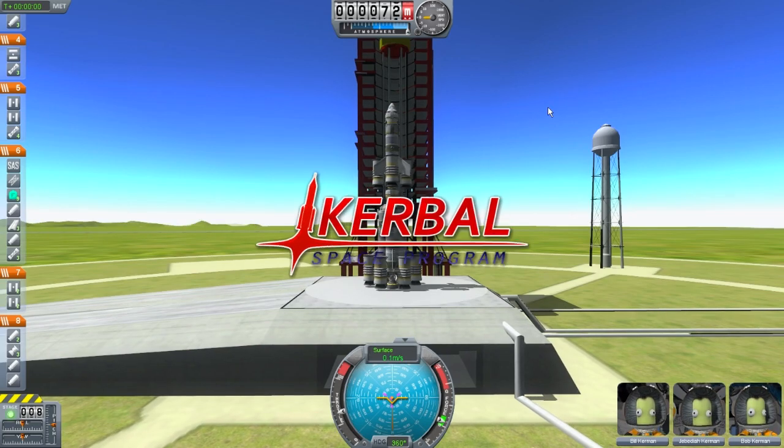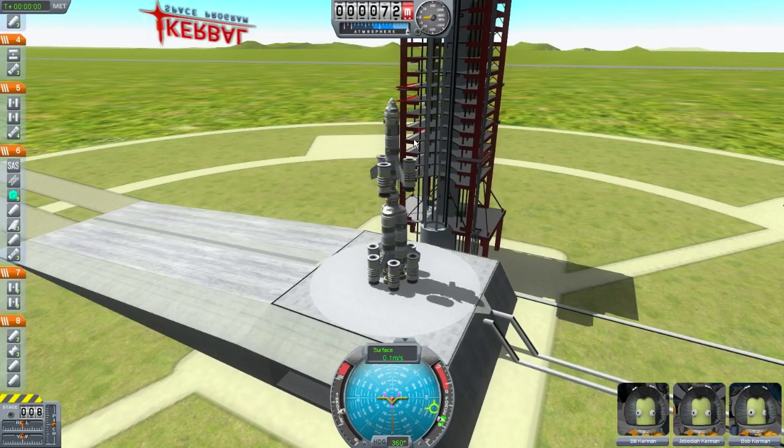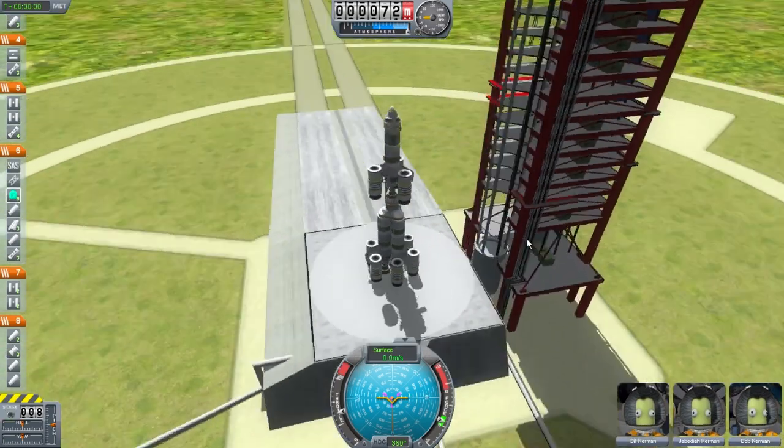All right, I'm on the launch pad now, and a little bit wobbly, a little bit shorter. A little bit really wobbly, actually. These might be a little bit heavy and top-heavy. We will see.